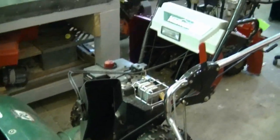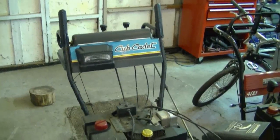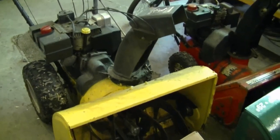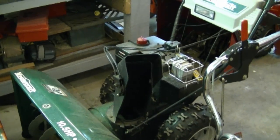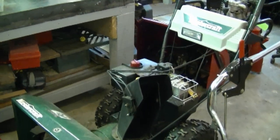A viewer asked if MTD makes snowblowers with many different brand names on them. The answer is yes. Some will be branded Sears, some Mastercraft — a company here in Canada — some Yardworks, and some Cub Cadet. Here's an example: this Mastercraft snowblower is made by MTD and sold at Canadian Tire in Canada. It's an older model, but all the parts are interchangeable with this older Cub Cadet here. They're basically the same blower with minor cosmetic differences, but all the parts are interchangeable and use the same part numbers. It saves you from looking up separate parts lists for each individual model.